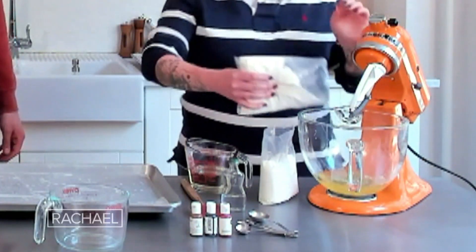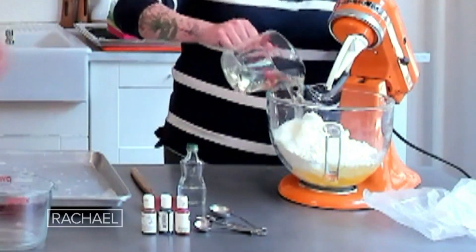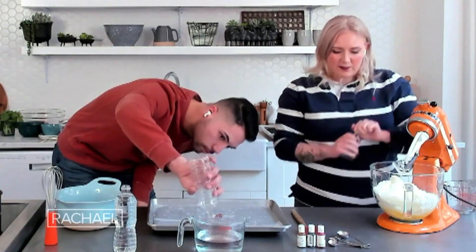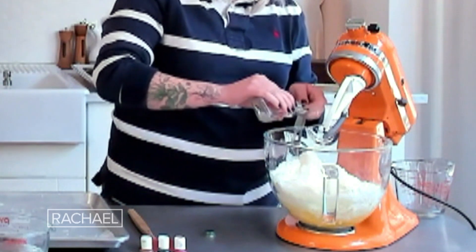I have eight egg whites already in the bowl, and I'm gonna add our cake mixes. Then to that, it's half a cup of oil. To give it that rainbow cookie flavor, I'm gonna add three teaspoons of almond extract.